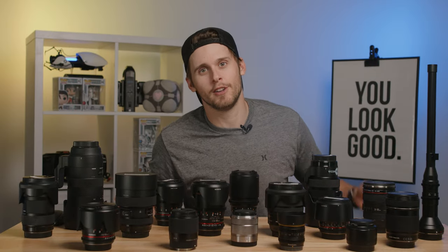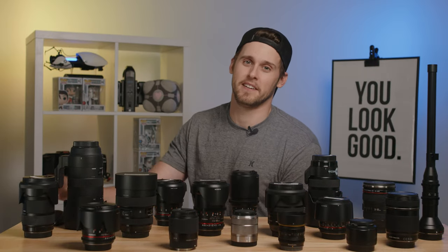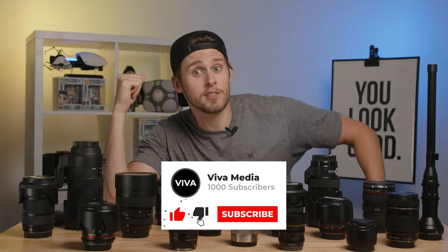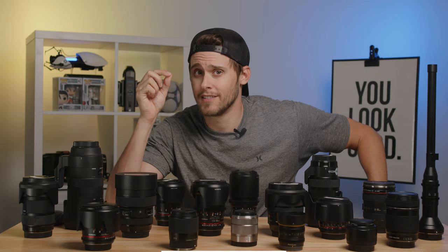What is shaking, my camera nerds? My name is Matt and welcome to Viva Media. If you want to see more videos talking about lenses, cameras and everything in between, please consider subscribing to our channel and hitting that like button.